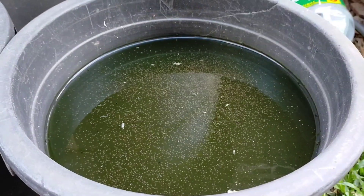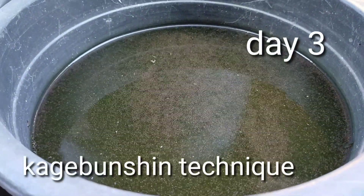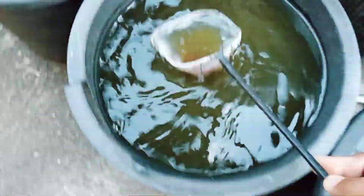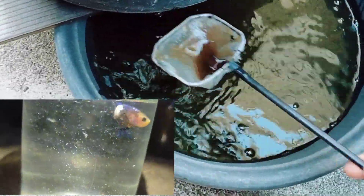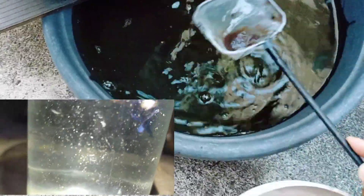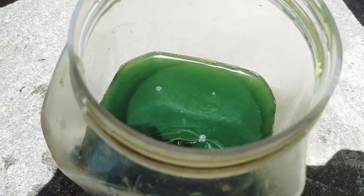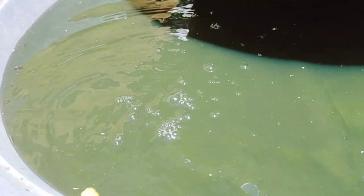Daphnia reproduce very quickly. After 2 days, check on your culture. Now it's harvest time — we are ready to feed these Daphnia to our betta fish. This is my harvest for the day with only 4 small containers. After every harvest, we are going to feed the Daphnia with green water to ensure the culture has enough food.